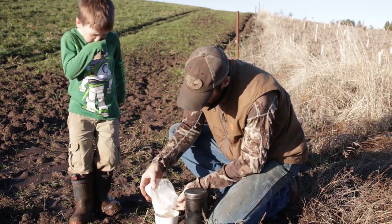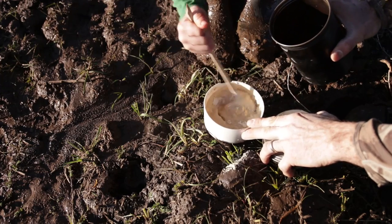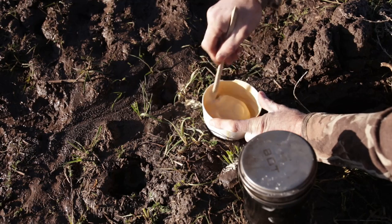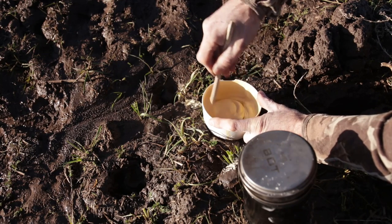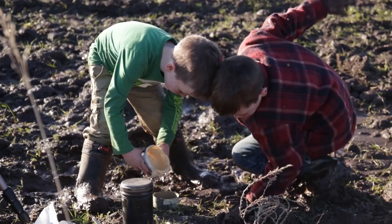To mix this stuff up, you just put it in a plastic bowl. How much you put in is gonna depend on how big of a track you're casting. But for most tracks — say a deer, a coyote, or a raccoon — a cup and a half to two cups will be plenty. You wanna add just enough water so that when you mix it up it becomes the consistency of pancake batter, with no lumps at all. You want a nice, smooth batter. Then go ahead and pour your casting agent in and let it set up.